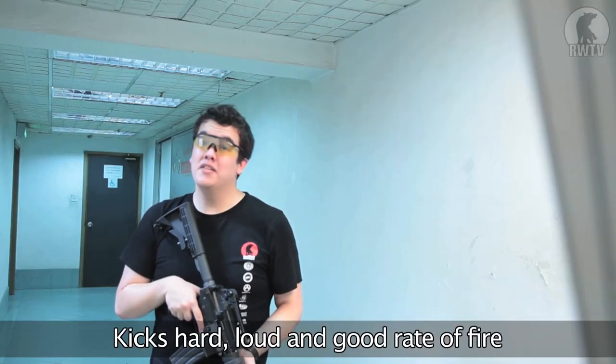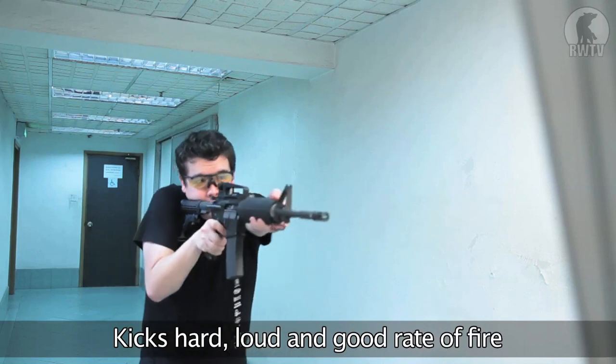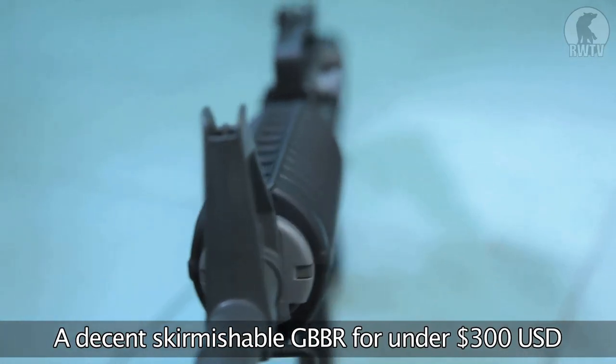It also has good kick, it's quite loud in case you haven't noticed, and it has a decent cyclical rate of fire. And for all of that, you can pick one of these up for less than 300 US dollars.